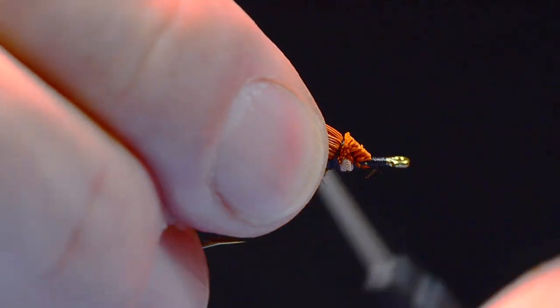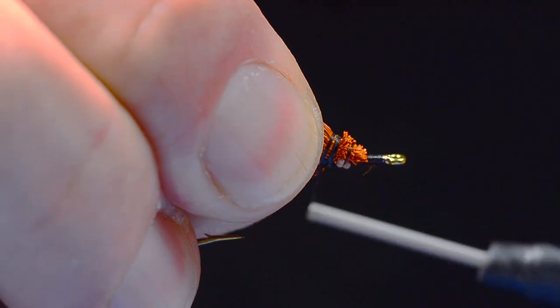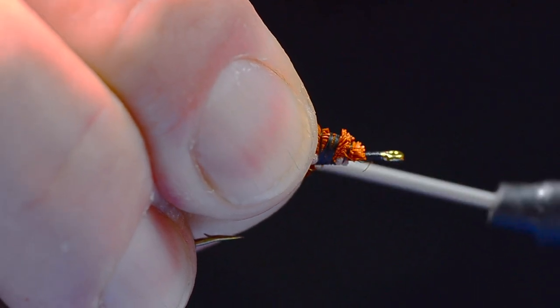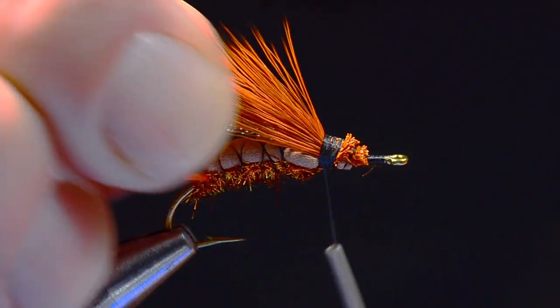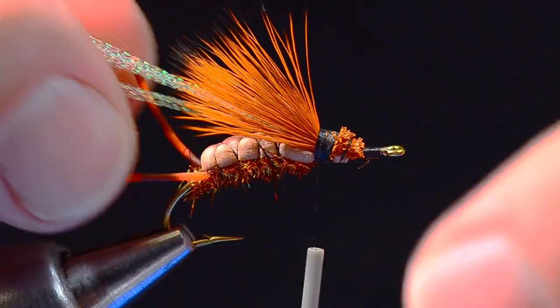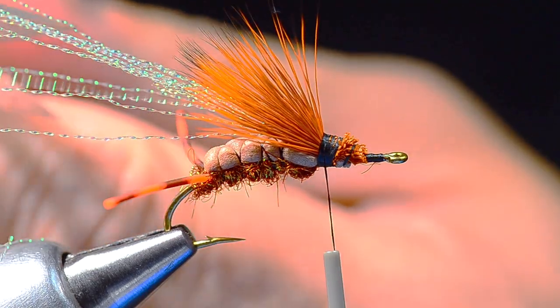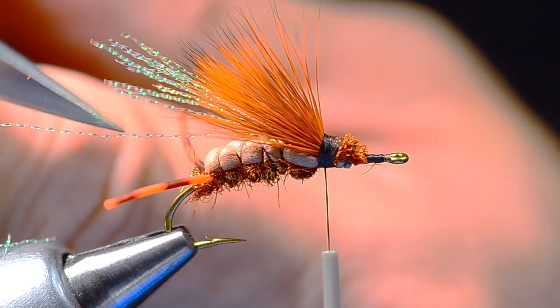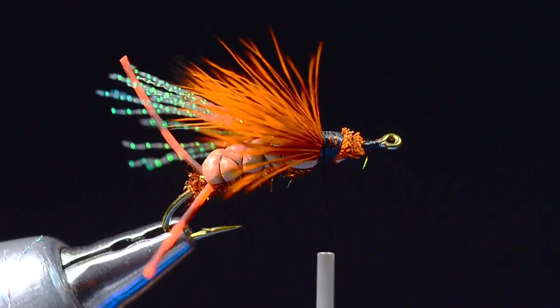I'm going to run my thread right back up to the base of that wing and tuck one wrap of thread behind the other to create a little bit of room, then anchor that wing right up to the front edge of the body. Rather than just cut the flash off square, I like to cut it from the end at an angle so I've got various lengths — sort of ragged.